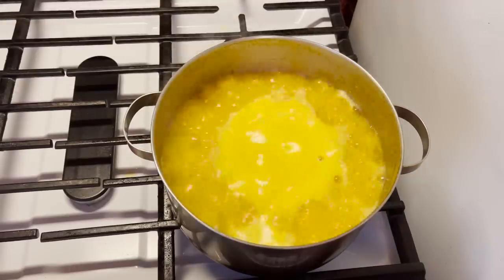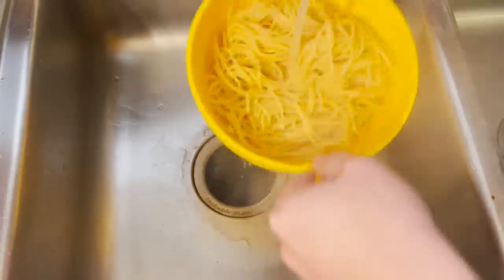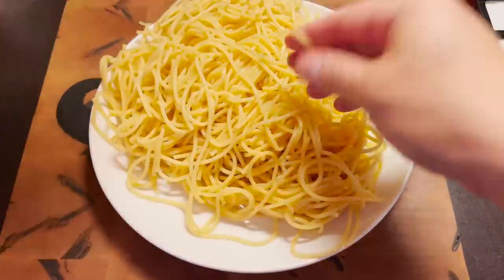Whoa, that's a rolling thunder! All right, I think it's done. Then we're just gonna do that. That's a whole lot of orange juice spaghetti.